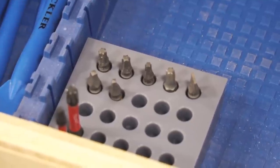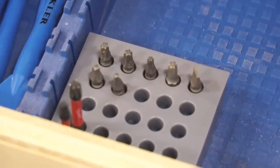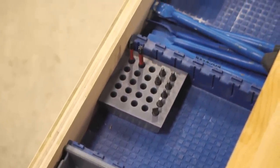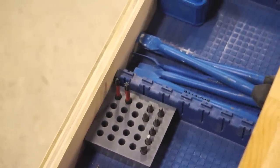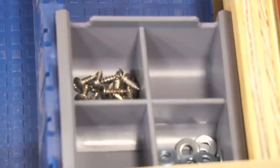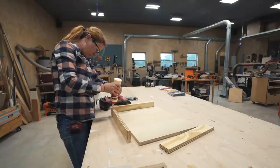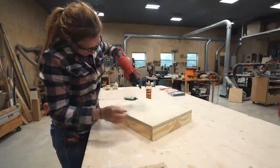I already utilize it over in my toolbox. They make a lot of trays that you can store miscellaneous items in and dividers for those trays to separate things further — bit storage, router bit storage, and a lot of other accessories to keep things functional.